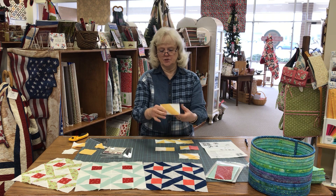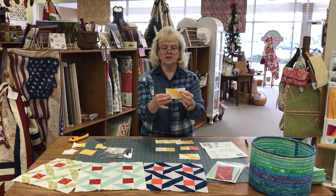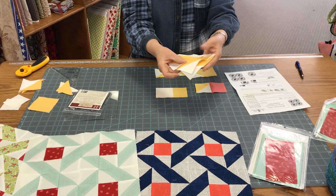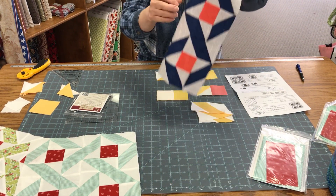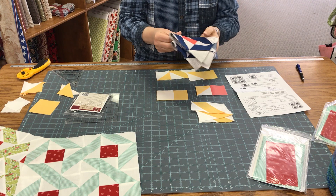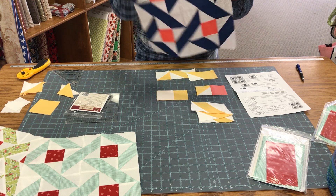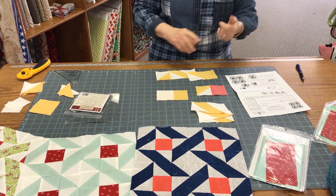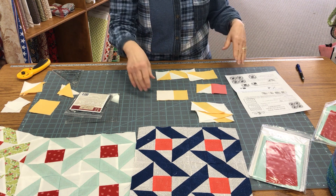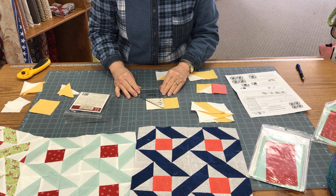We're going to make little units, kind of like flying geese except instead of having a triangle on both corners at the same side, they go on diagonal corners. Each block will have three of these to complete the whole little block unit. You're going to make a little block, and we'll make four of these — that's what gives the whole design. Instead of doing this with a partial seam to go around your center block, we're going to use half square triangles to finish it off. So I'm going to start with making the little rectangle unit.